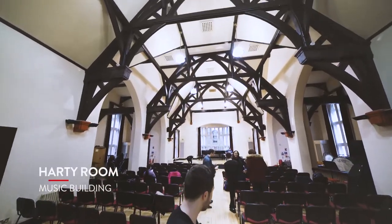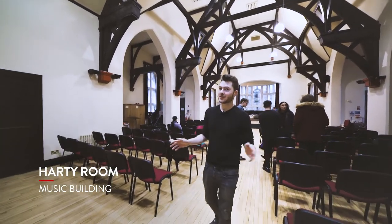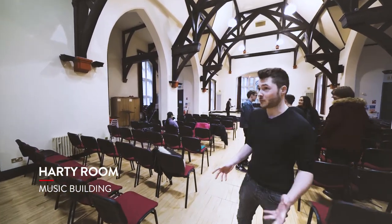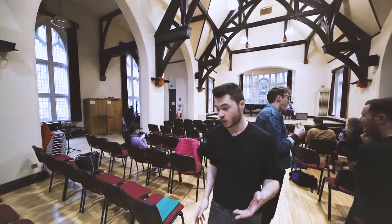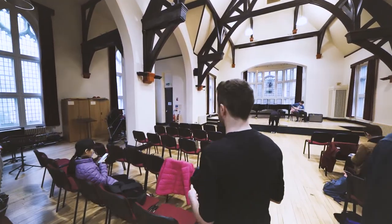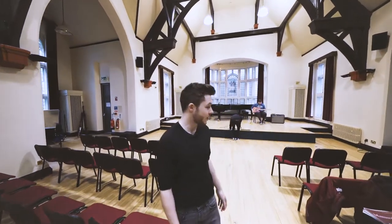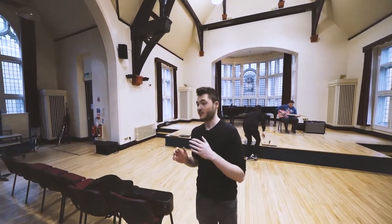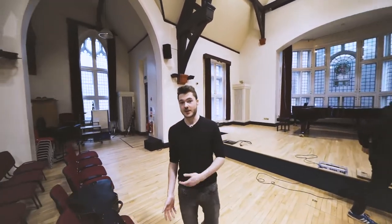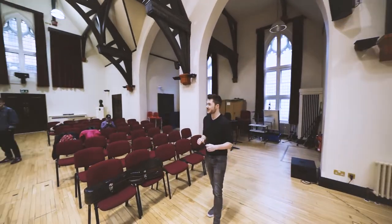The Hardy Room used to be the old Students' Union Cafeteria. It's changed a lot in the last few years. It's now the main performance space in this building. The class that's on here at the moment is First Year Solo Performance. As you can see, there's two grand pianos on the stage — pretty amazing grand pianos. The room is really reverberant, which is great for singers or any classical performers.